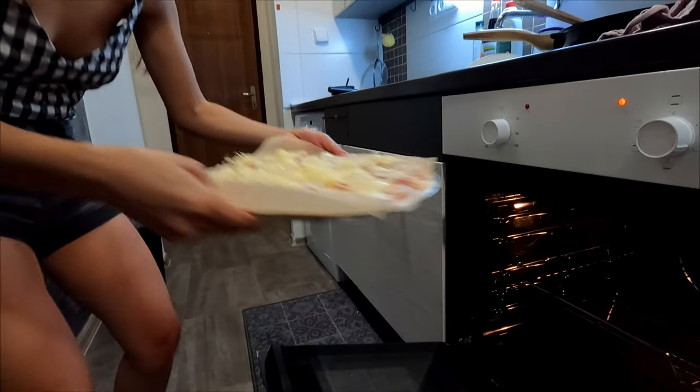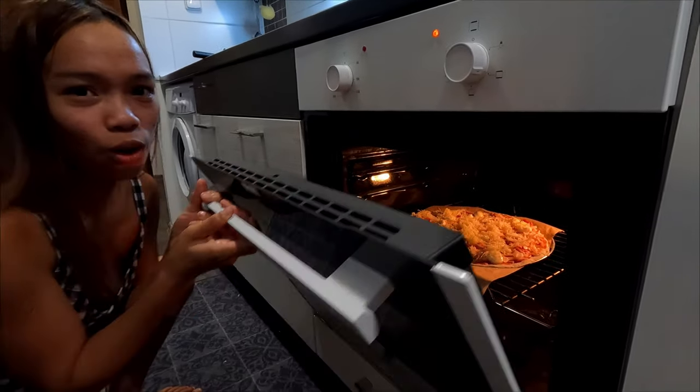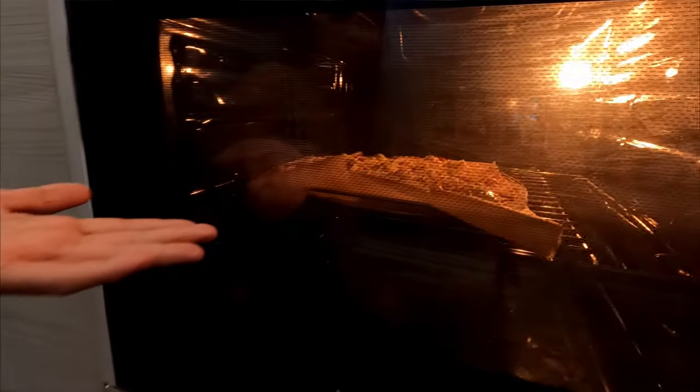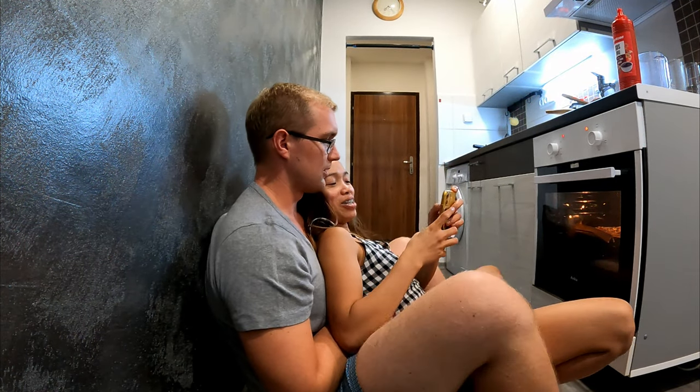It's so hot as we put the pizza into the oven and close it. Right now we are just going to wait about eight to nine minutes, since the temperature is not that high. Watching the pizza bake is better than television! And the pizza is ready — it's time to take it out of the oven.